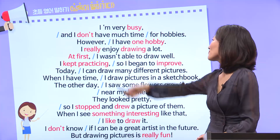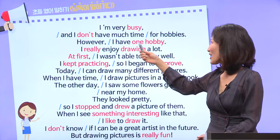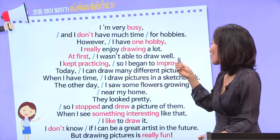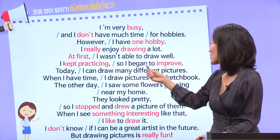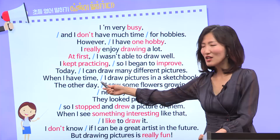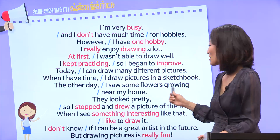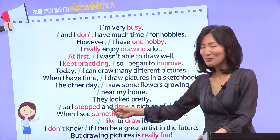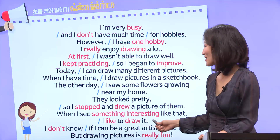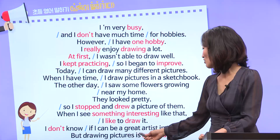Are you ready? All right. I'm very busy, and I don't have much time for hobbies. However, I have one hobby. I really enjoy drawing a lot. At first, I wasn't able to draw well. I kept practicing, so I began to improve. Today, I can draw many different pictures. When I have time, I draw pictures in a sketchbook. The other day, I saw some flowers growing near my home. They looked pretty, so I stopped and drew a picture of them. When I see something interesting like that, I like to draw it. I don't know if I can be a great artist in the future. But drawing pictures is really fun.